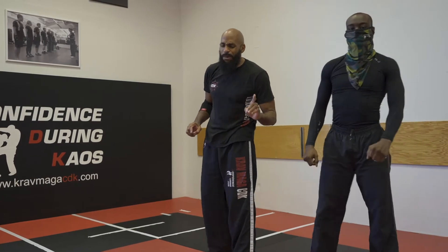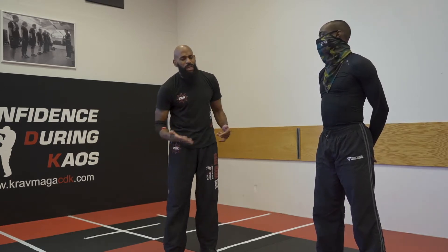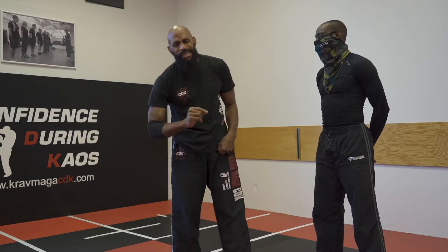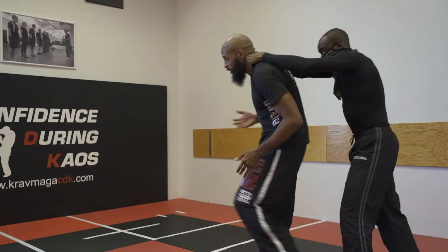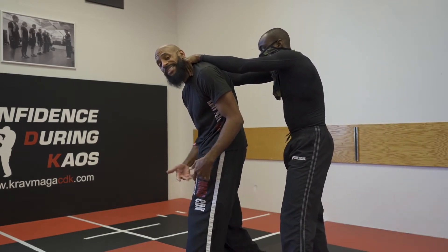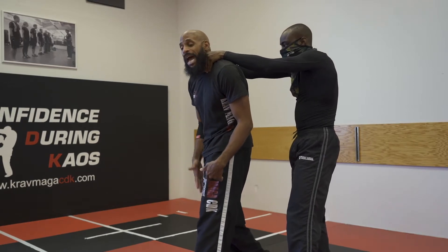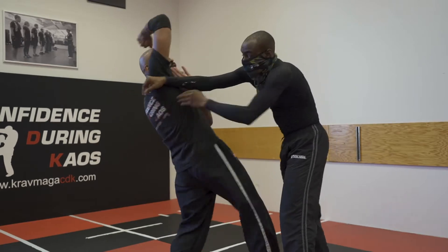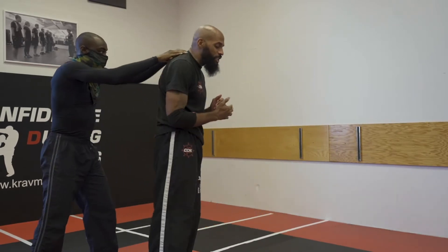Remember, in Krav Maga it's all about principles. So anytime we modify a technique, we want to stick with those principles. The first principle is to address the immediate danger. The immediate danger in this case is a push, so I want to address that. I want to try to get my balance as much as possible — right now I'm doing it with my left foot. I also want to get the hands off of my neck. I'm going to do that with an explosive turn.